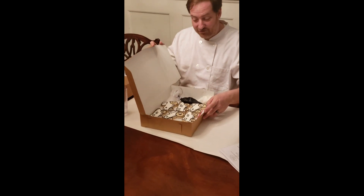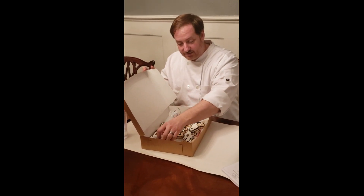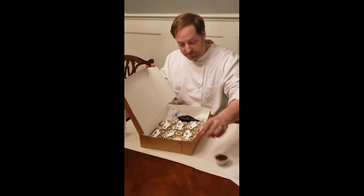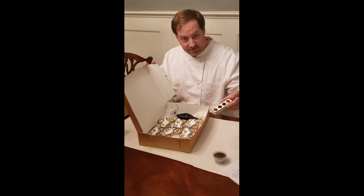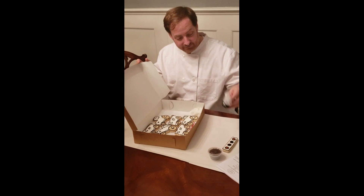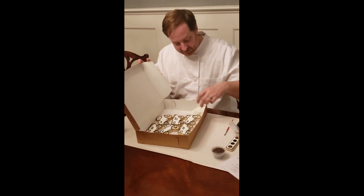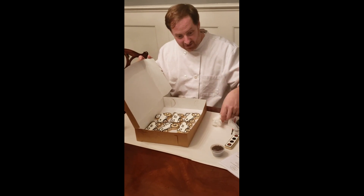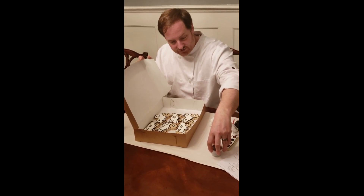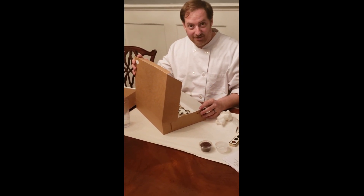We're going to unpack this kit first and we have of course all six cookies, a sprinkle cup, a cookie color palette, some extra icing, a paint brush to paint the cookies, and a set of gloves. There's also one extra cup in here for the water. I'll give you a moment to unpack your cookies.